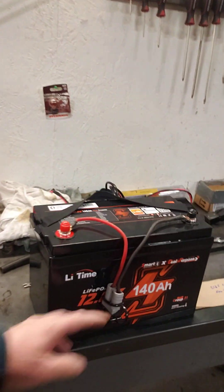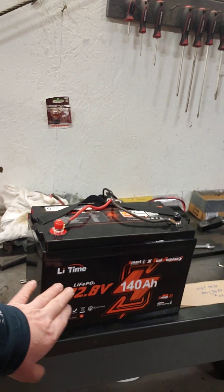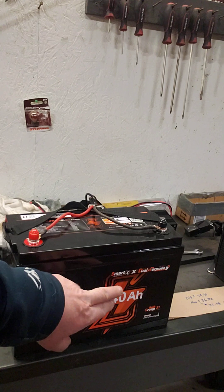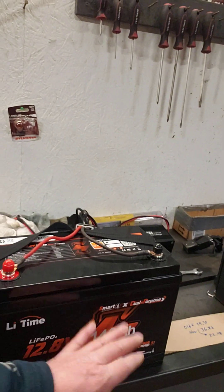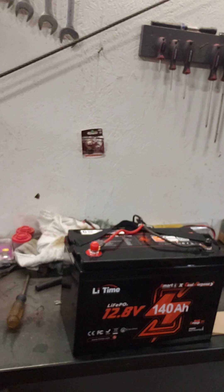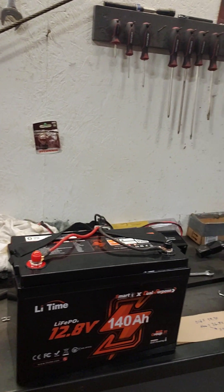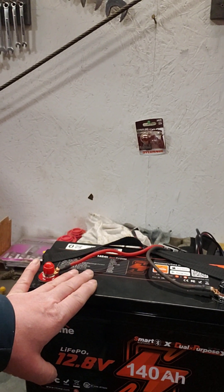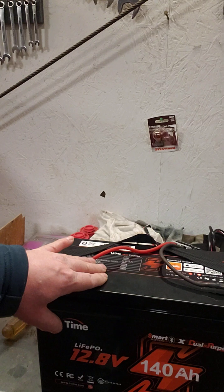Lead Time asked me if I want to try one of their batteries, and this is it. It's a 12.8 volt dual purpose. It's also smart so you can use an app to monitor it. It has a self-heating element in there where it will warm up — if it gets really cold out, it can warm itself and take a charge. So I'm pretty excited. That's a Lead Time 140 amp hour.